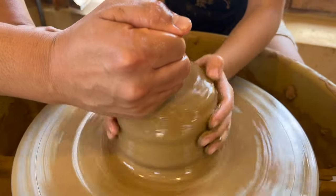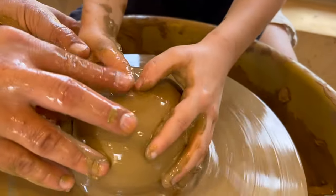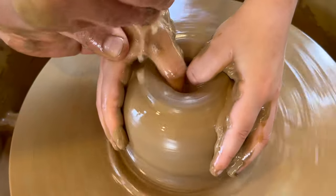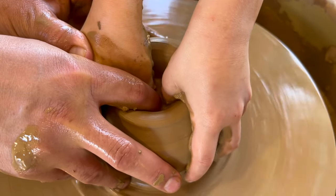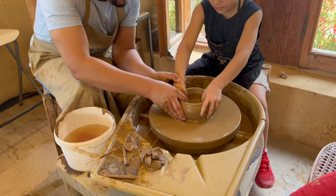I need to make it taller. It's spinning. My hands look like mud. Down, down — now open up!